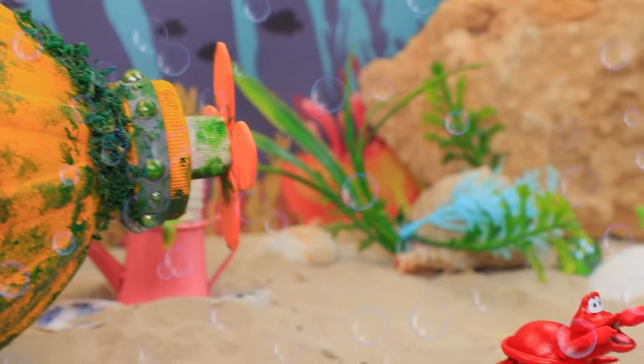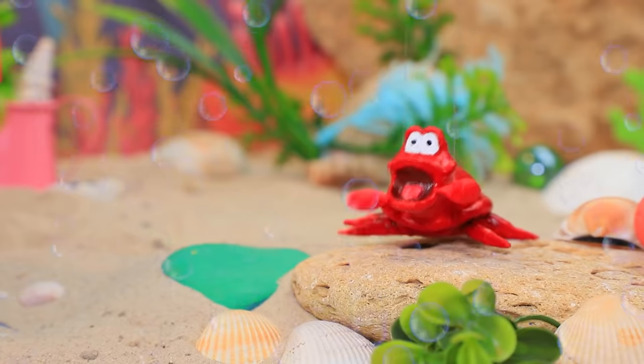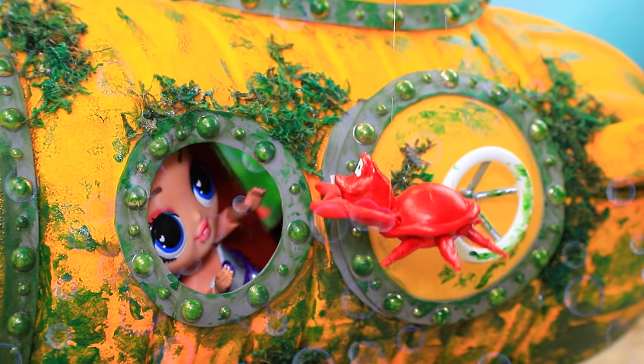I'm trapped! Help! Sebastian, I'm here — but he's not strong enough to save the young princess. I'll go get help!